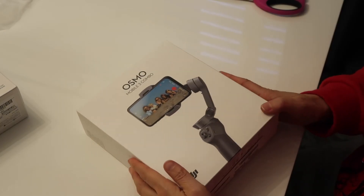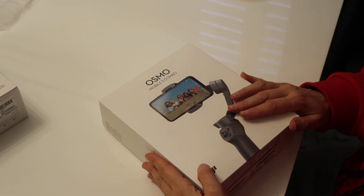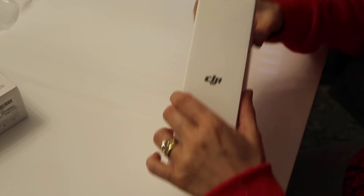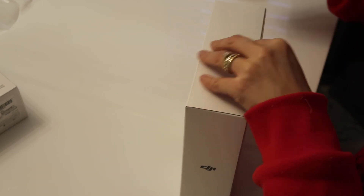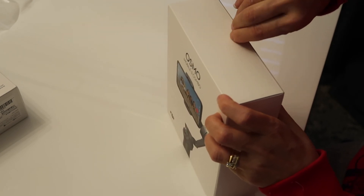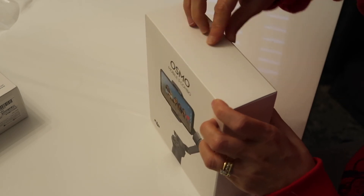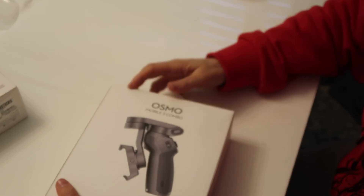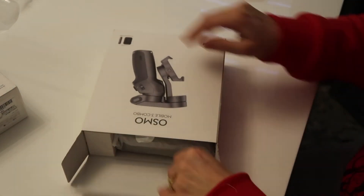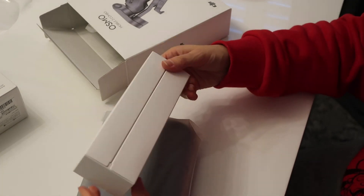If you're a vlogger like us and you want to go out and about, I think stabilizers are such a great idea. You've probably seen them on YouTube anyway, but these are great for when you're vlogging outside, doing a live stream, or you just want to get some action images. These stabilization kits are awesome.